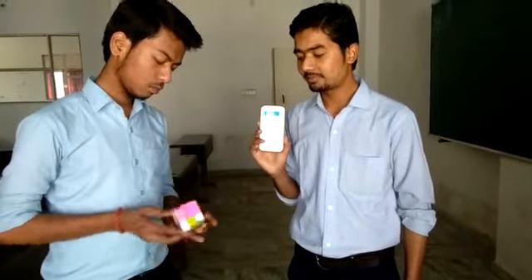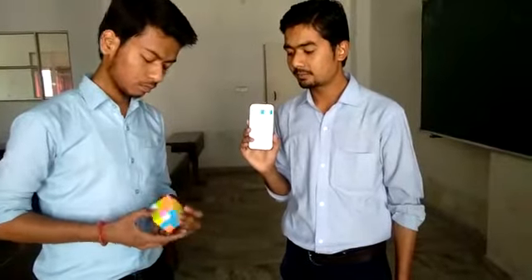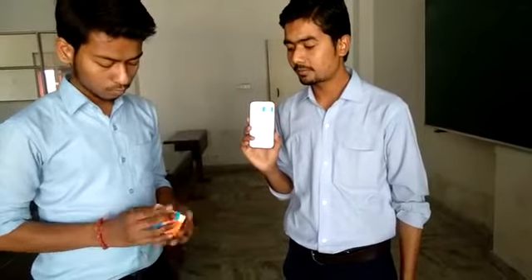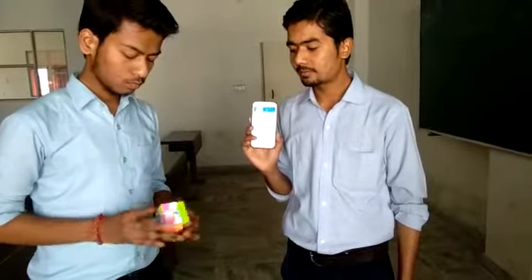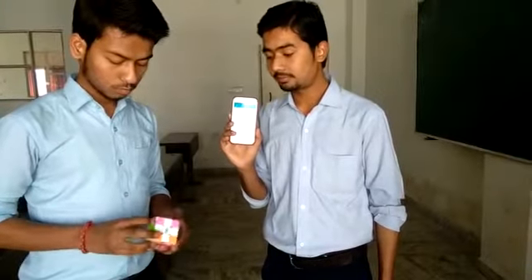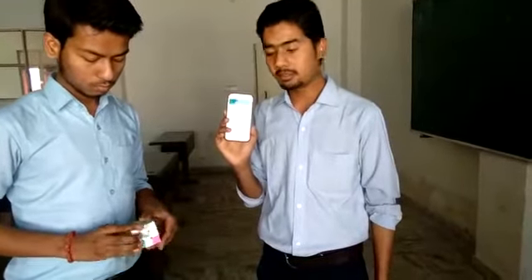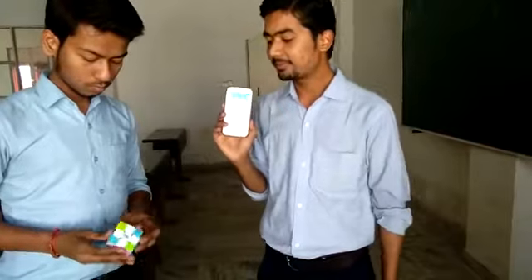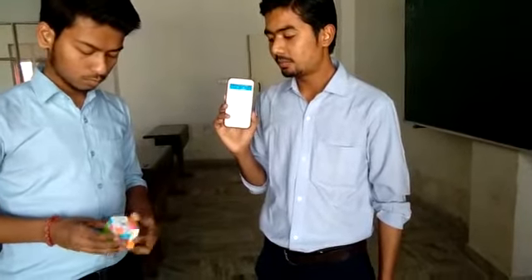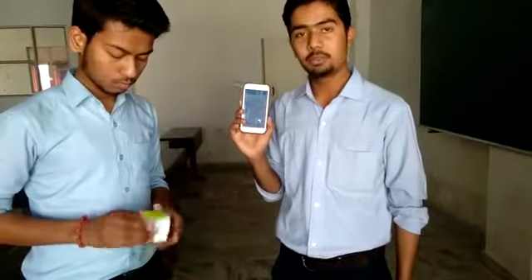36 seconds has been over and he is just about to complete the process. He is doing very fine.